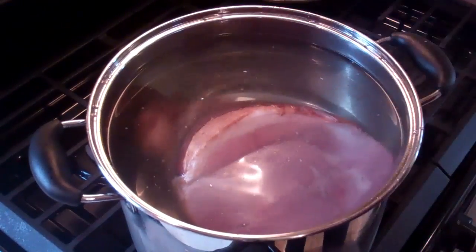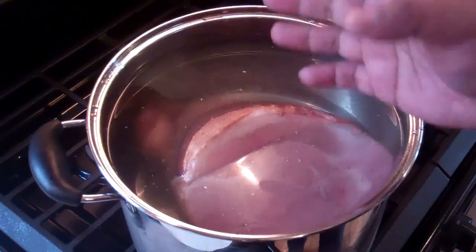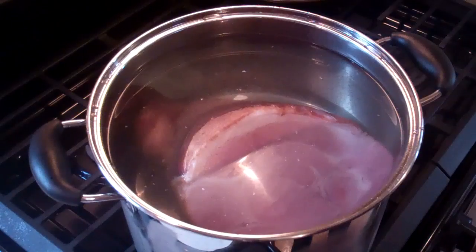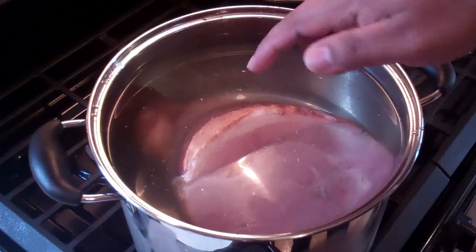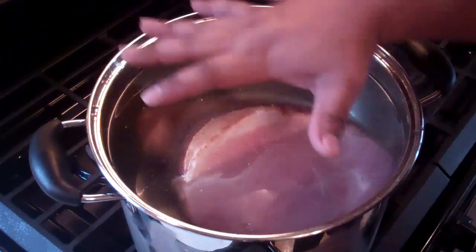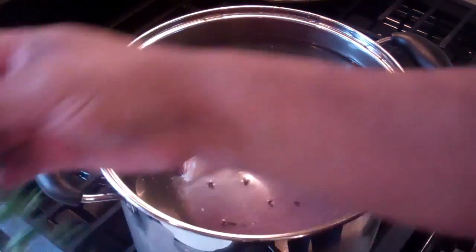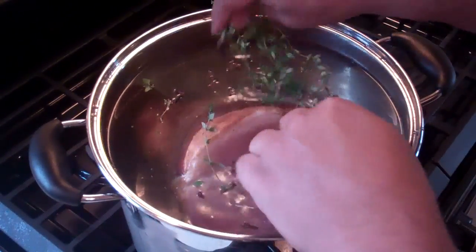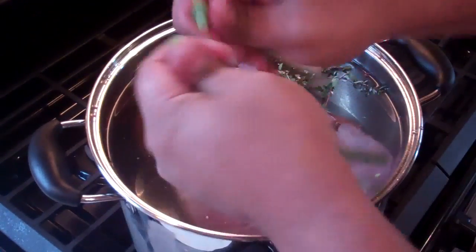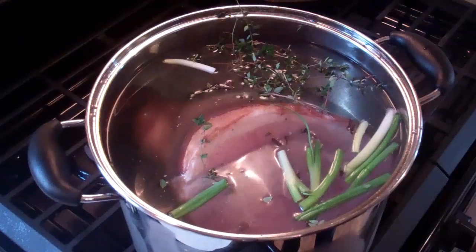I had to bring out my big soup pot for this to fit. What you want to do first is put the ham in there and then pour the water in — if you do it the other way, it will cause a bit of a mess. It will overflow if you don't have it perfectly correct. So I put the ham in, topped it up with water, in go about 10 cloves, I've got that fresh thyme which I'm just going to break up a little bit into the water, as well as the scallions. We're going to bring that up to a boil.